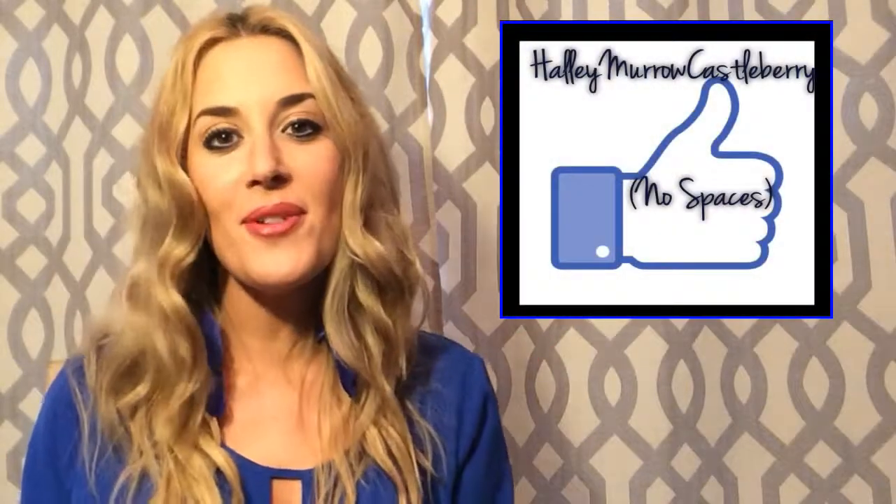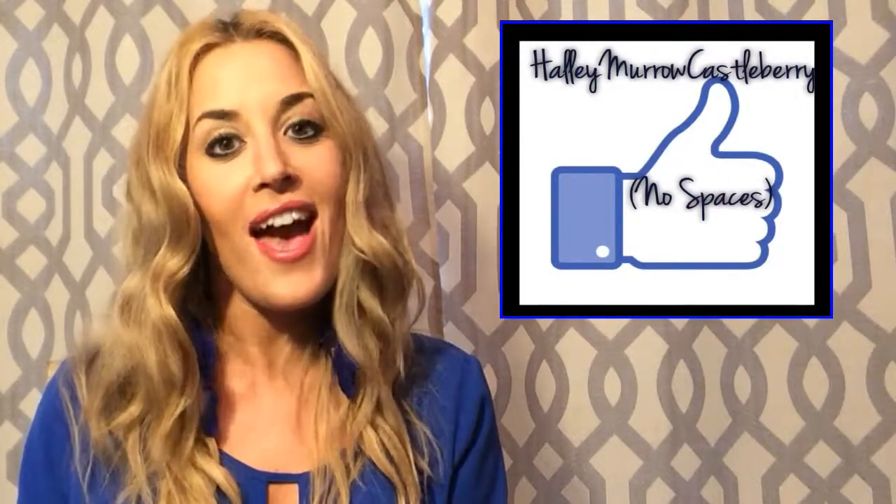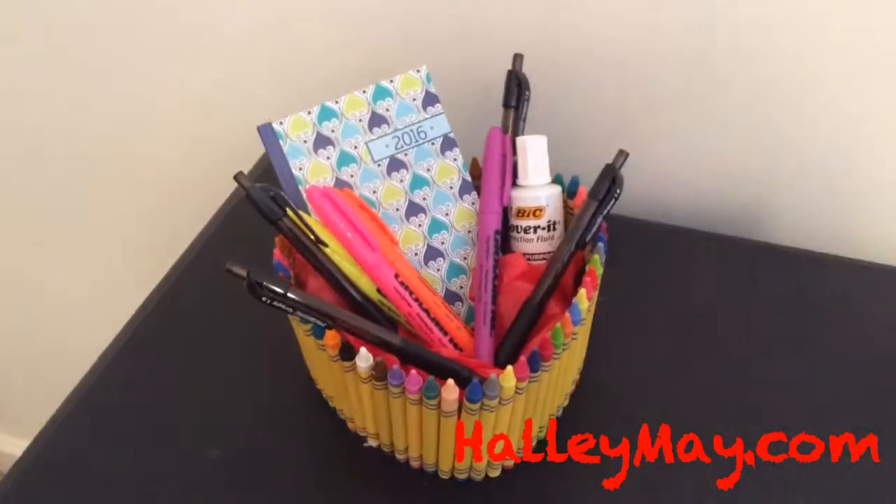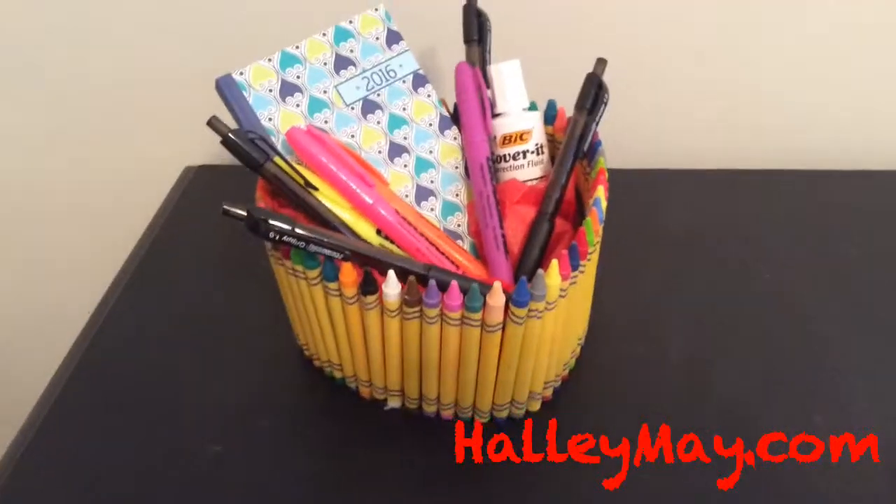Thank you guys so much for watching. Be sure to find me on Facebook and keep me posted with how your projects are coming along. Happy back-to-school kids! Hope you have a wonderful school year, and I hope that your teachers love this gift. See you next time!